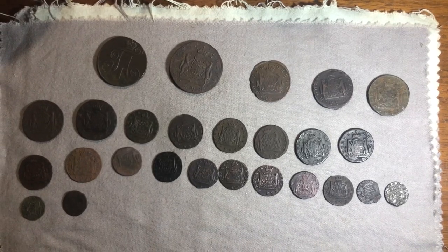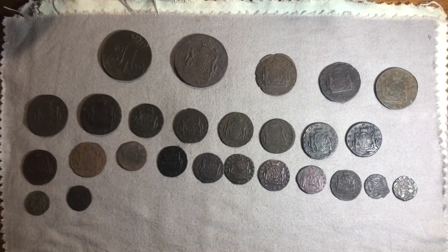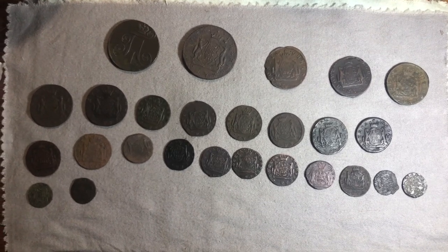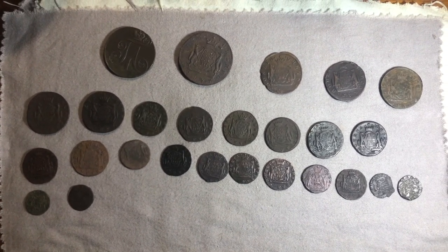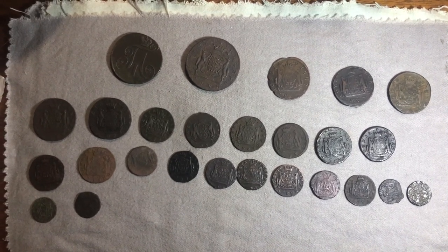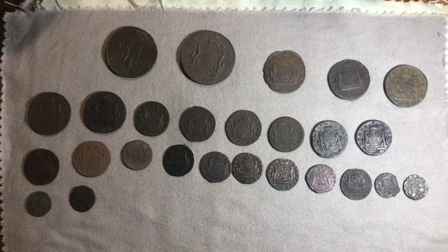Hello and welcome to BigNumNumismatics. In this video I will be going over how to properly clean and conserve copper coins that have corrosion, verdigris, or have been found metal detecting and are really messed up.